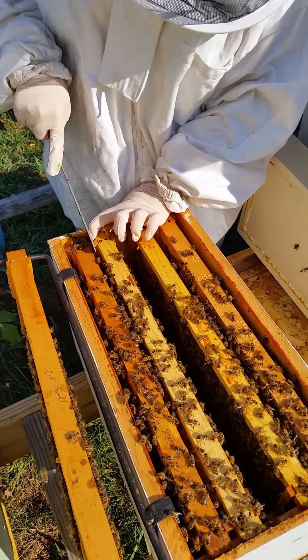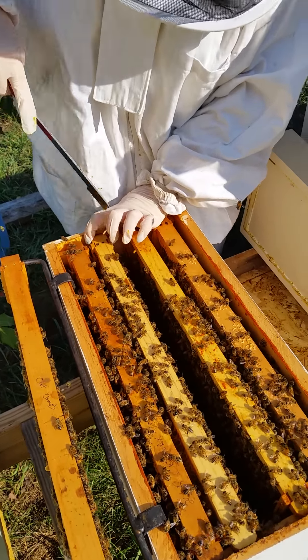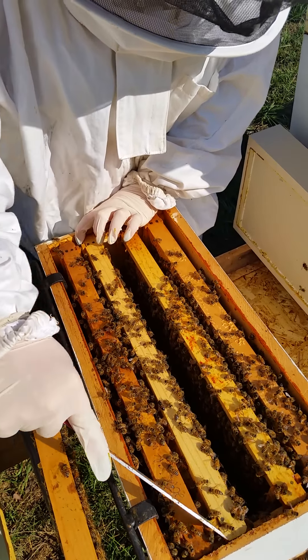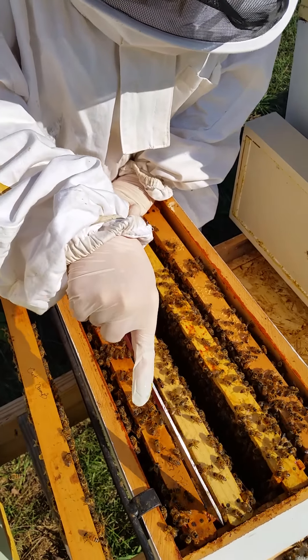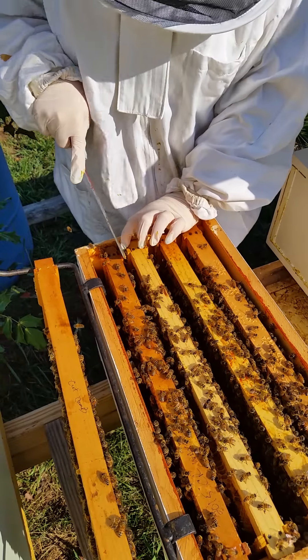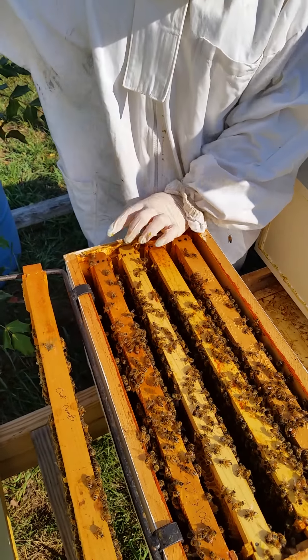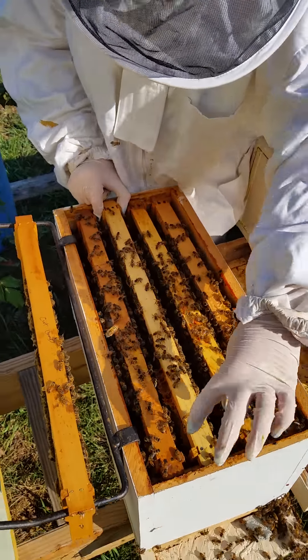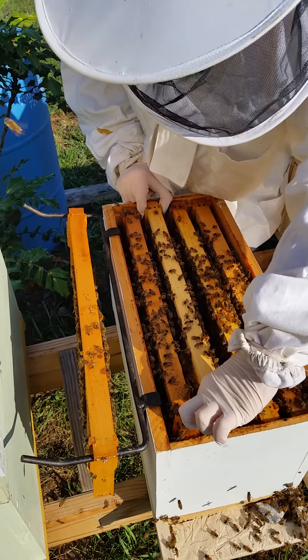You've got to go pull it up because that one's not detached at the end. You've got to bring her parallel like that because you don't want that comb to fall out. I don't see it either.